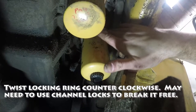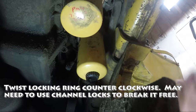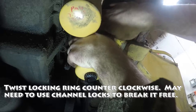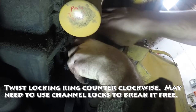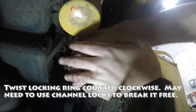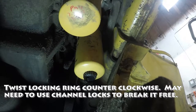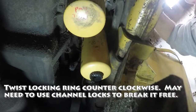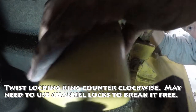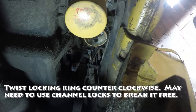There's a locking ring up here that I had to take some channel locks to and get it to turn, but it turns counterclockwise — so it screws off to the left like this — and slides down. That comes off, then this should just — I thought it twisted, but it just literally just pops right out. Just pull straight down on it and it'll come out.